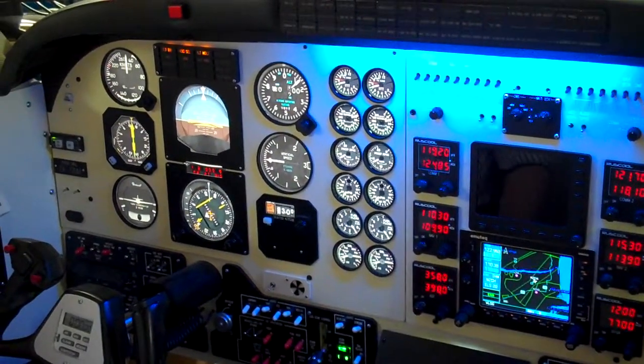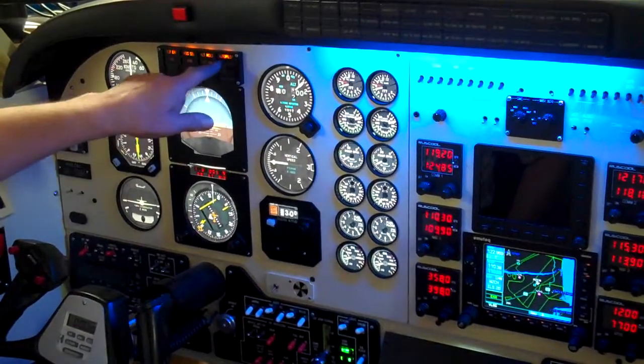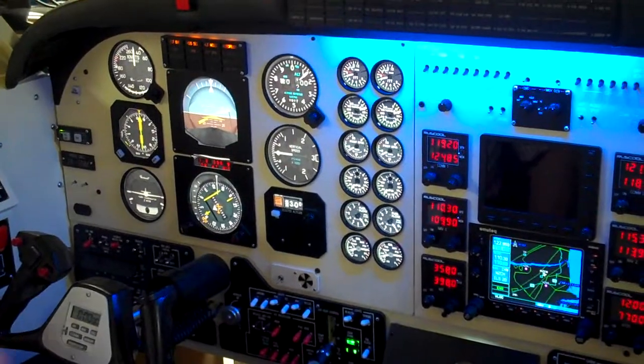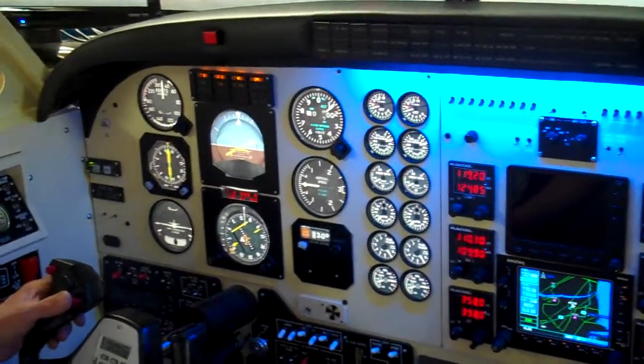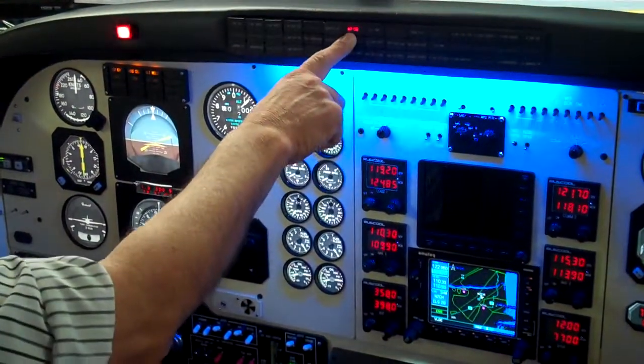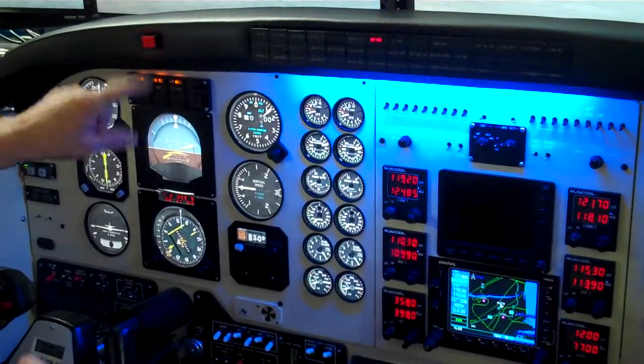We'll check that the autopilot is able to turn on, and it is. So if we disable the autopilot, then we can do it from our button on here as well. We get our audio annunciation — autopilot disconnect — and a flashing light.